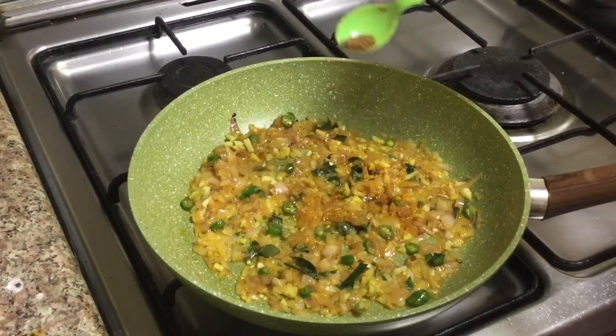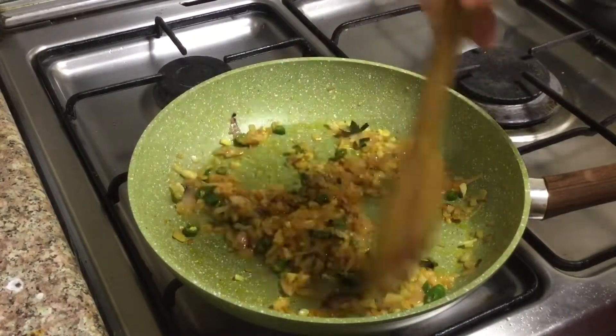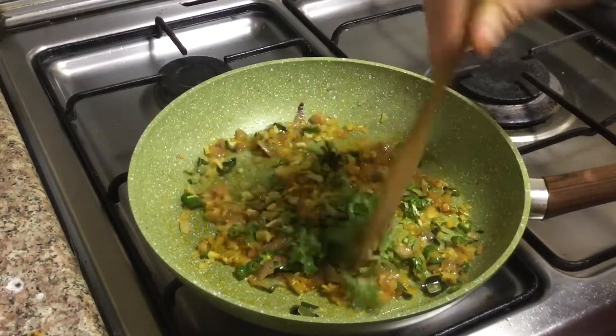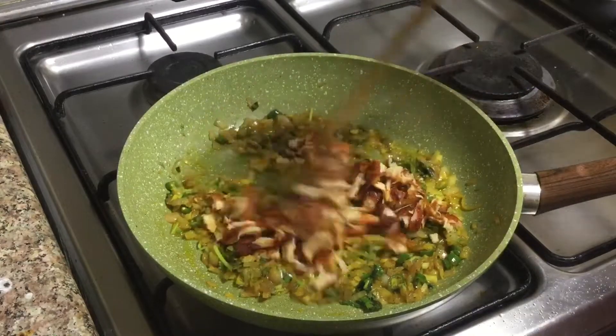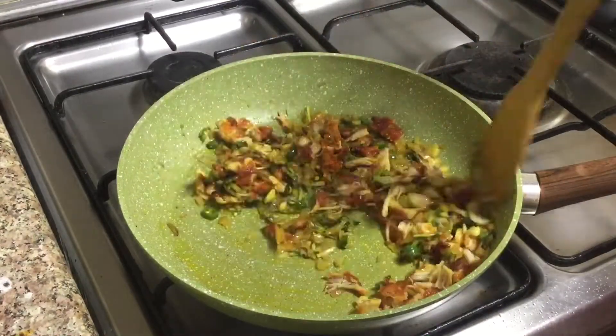Now add a little oil and add some oil. Put the chicken into the bowl.